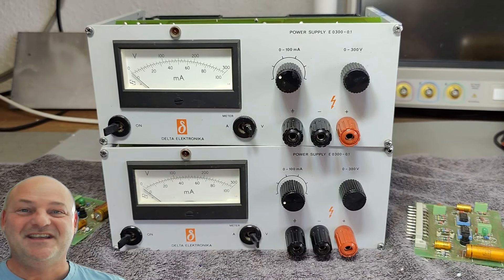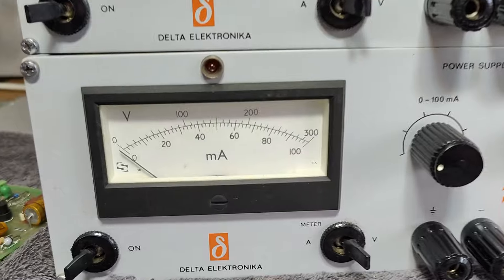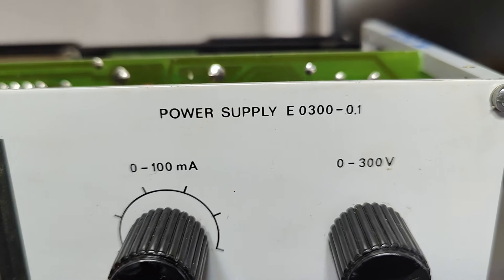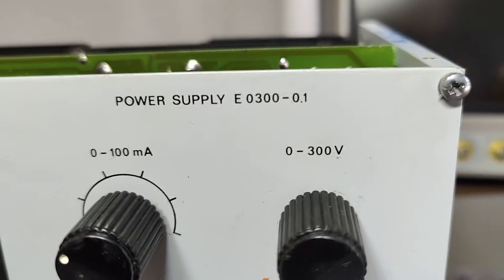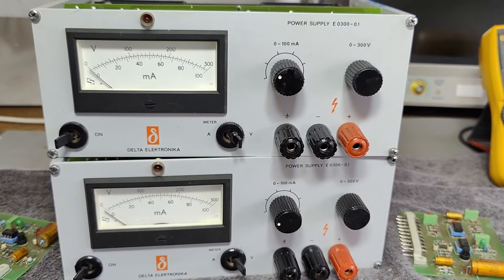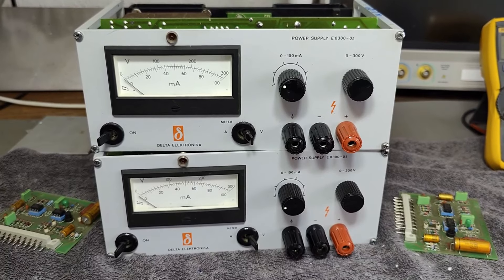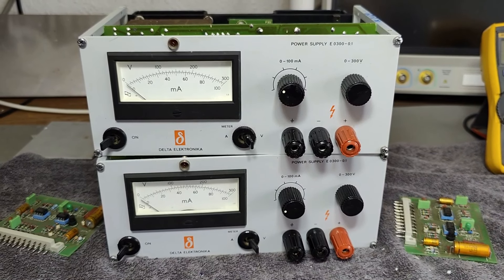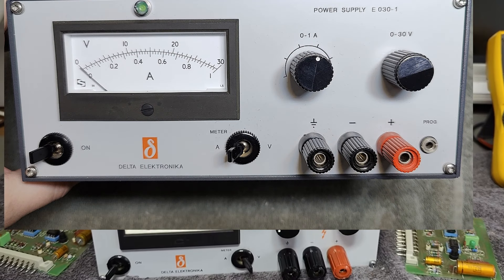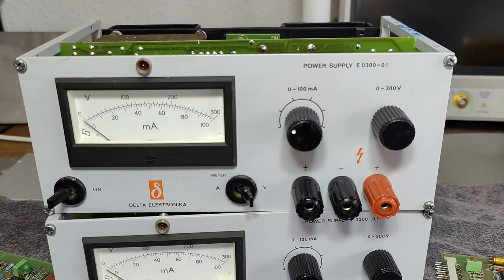Welcome to a new test and teardown video. This time it's another DC power supply from Delta Electronica. This one is called E0300 and this is a 0.1. I got two of these and if they look a little bit familiar, I already released another video a long time ago about a power supply that looks exactly like this, but it was the 30 volt 1 amp version.